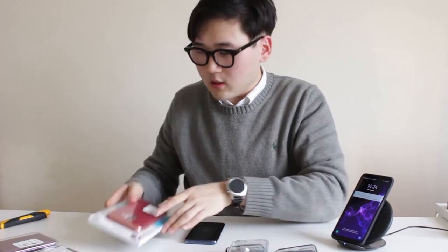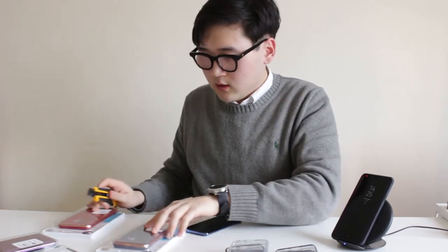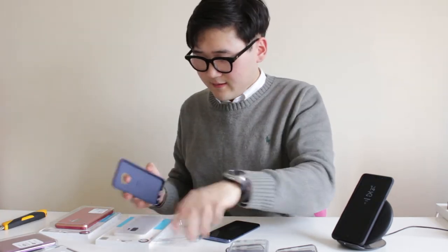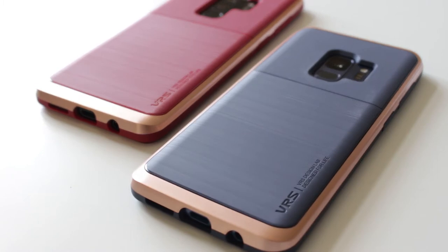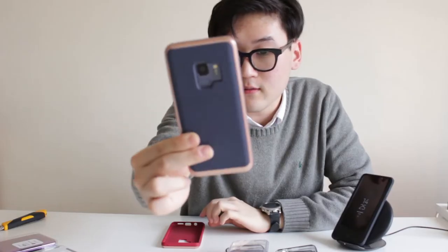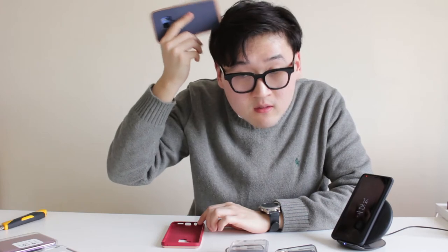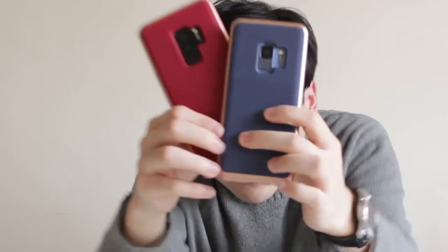They also sent me two more in a new color they're working on. They sent me a blue one for the S9 with gold accenting — very different, looks nice, feels nice, good protection. They also sent me a red one. For those looking to spice up their relationship, here's a nice matching idea for a couple case — look how nice and cute they look together.